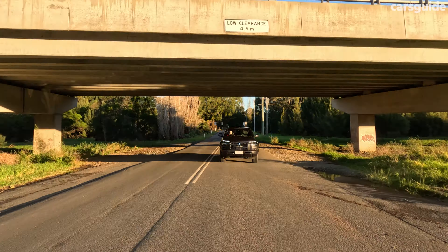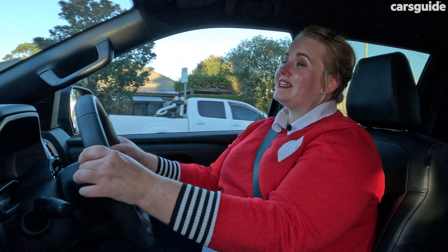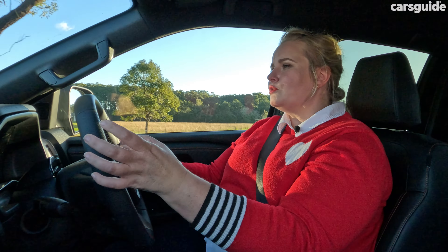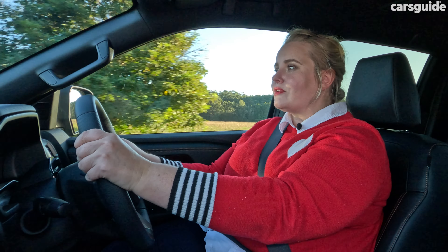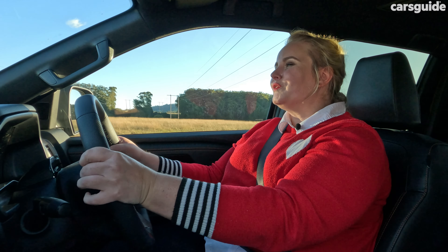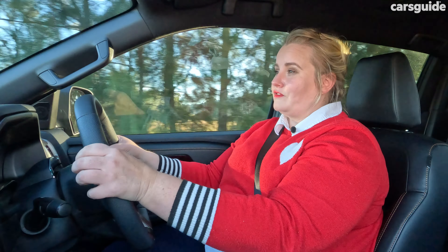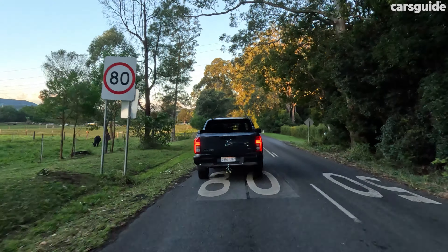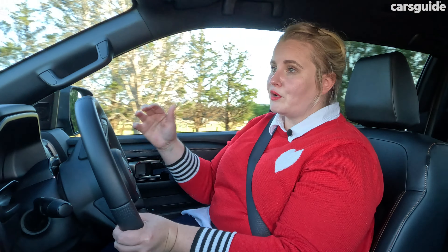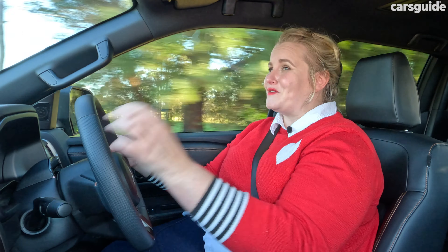The new engine delivers excellent power with really good pickup and no chomping at the bit movement throughout the back. I've also enjoyed using the manual gear selectors going down a mountain this week. The new suspension and chassis makes it a little springy when you hit really rough stuff, though it absorbs bumps well on normal roads. It does have more of a trucky on-road feel than a truly refined ride, but you still get a really good amount of comfort for long-haul driving.